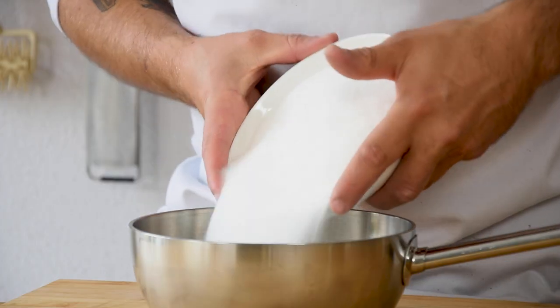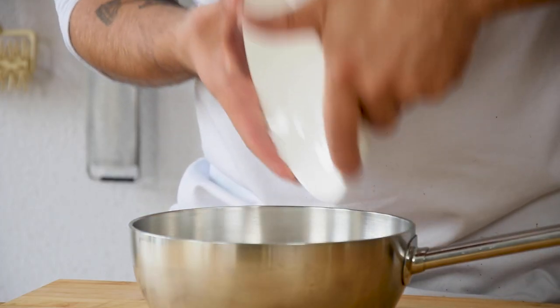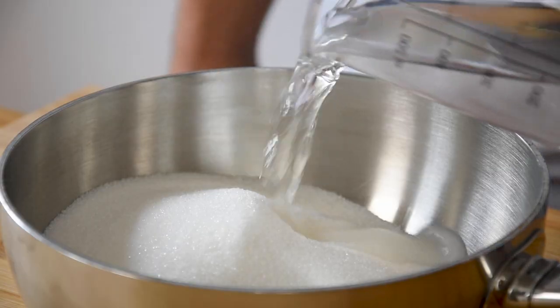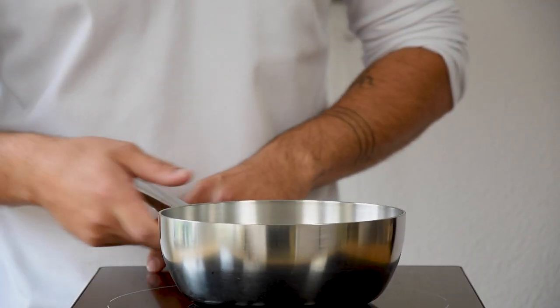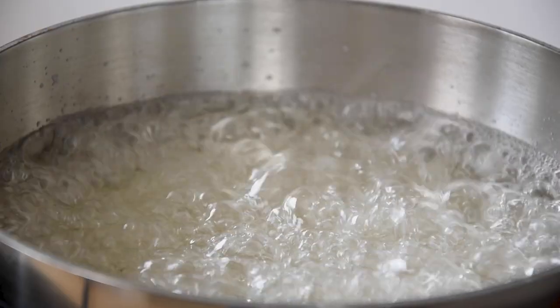Today we're going to make a beautiful dessert made from black sesame seeds, blackberry and dark chocolate. We're going to start with the black sesame praline. For this, mix 550 grams of sugar with 150 grams of water in a saucepan and heat this up till you have a nice and golden brown caramel.